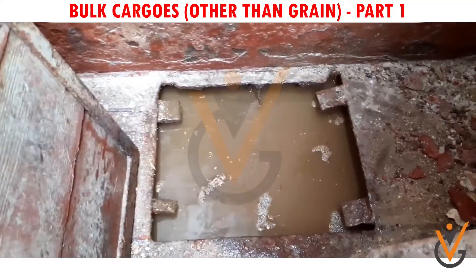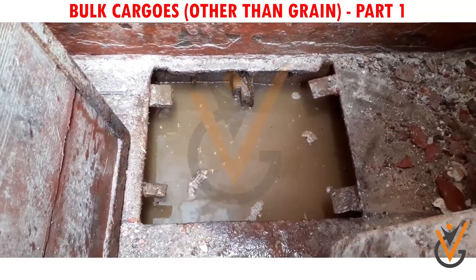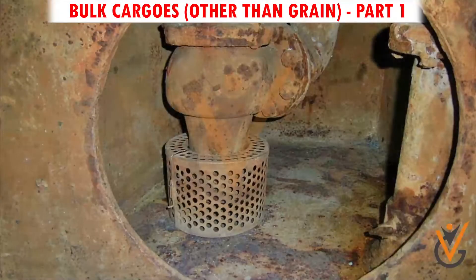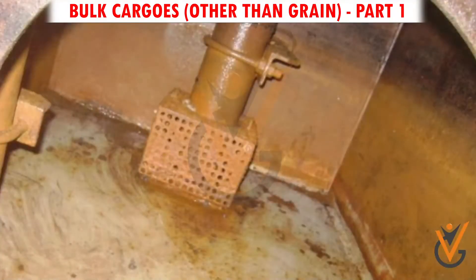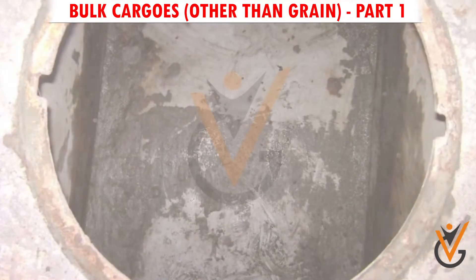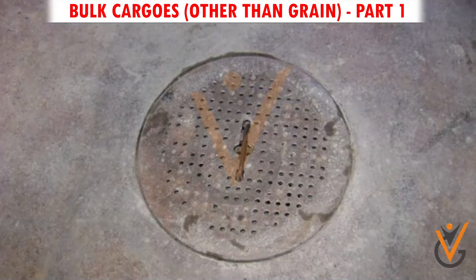Step 2 – Hold bilge cleaning: Pump out any liquid lying in the bilge. Remove all residue of old cargo and remove the strum box. Clean or clear all holes and refit it. Remove all loose rust from the bilge, clean and refit the non-return flap. Cover bilges with burlap and cement if loading bulk cargo in the hold.